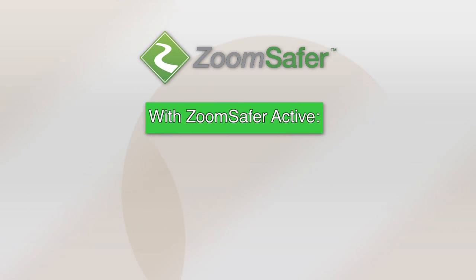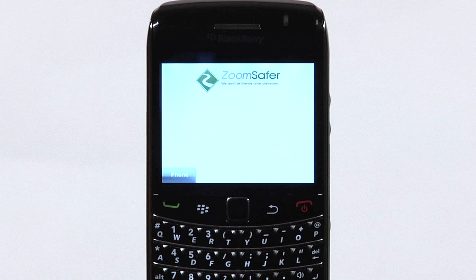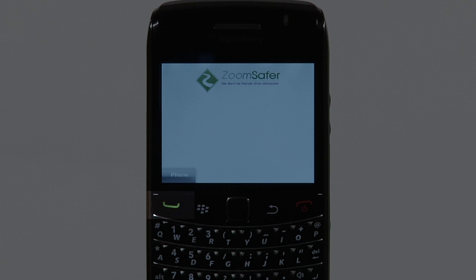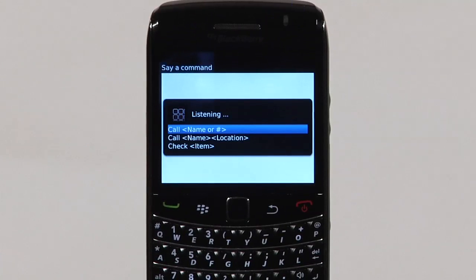With ZoomSafer active, you will not be able to text, email, or browse the web while driving. Depending on your company's written policy, you can still make and receive phone calls while driving. To make outbound calls, simply click the green call button and dial as you normally would. Alternatively, you can use the phone's voice dialer.